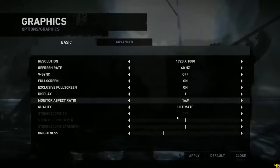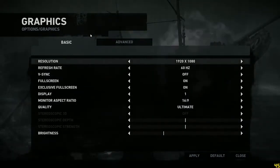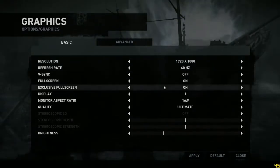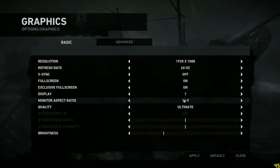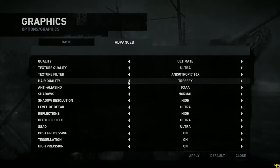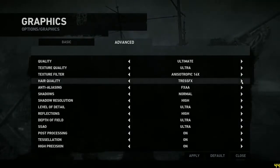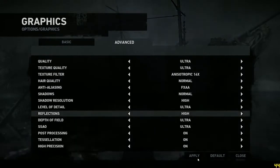Here you can see I'm going over into graphic settings and showing you the settings I'm choosing — right now in basic. Turn VSync off, full screen, 16x9, and then we changed it to ultimate for this benchmark. I went over to advanced to show you that everything was on and TressFX was turned down to ultra. It was turned to normal and then I was showing you the difference between ultra and ultimate, which is TressFX hair quality.